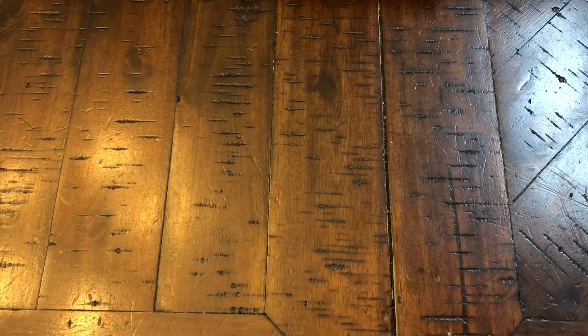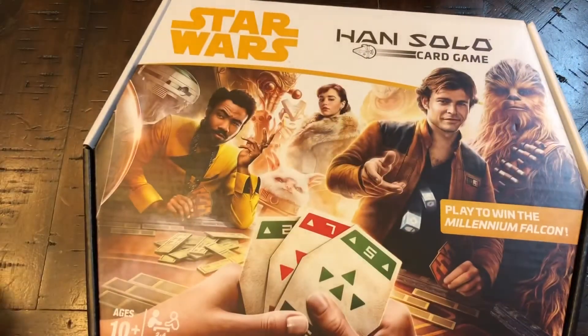Hey guys, I'm Word of the Realm. Thanks for coming to my channel. Today we're going to do a couple of reviews on some things I got off Etsy. I started playing this game right here, which is Star Wars Han Solo.